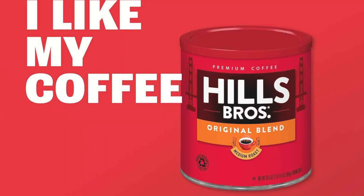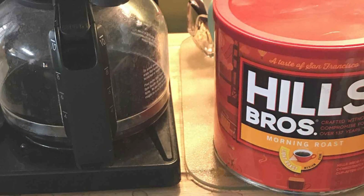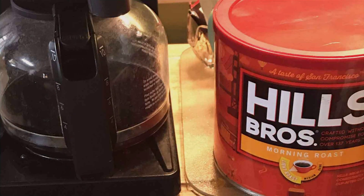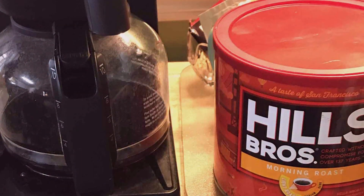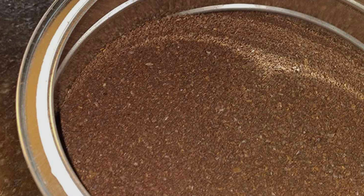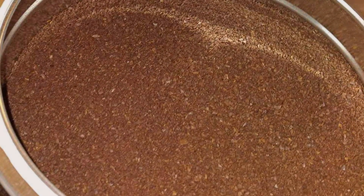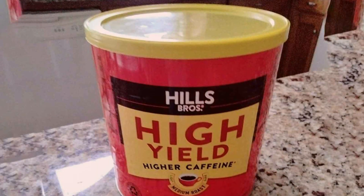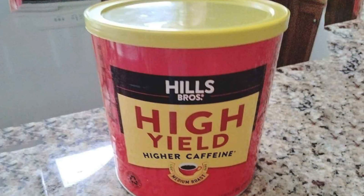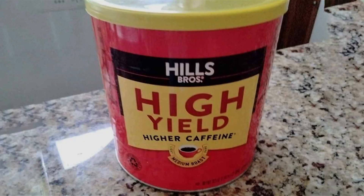Hills Bros uses premium quality coffee beans, carefully roasted to create a rich and aromatic brew. This ground coffee is suitable for various brewing methods, including drip coffee makers, French presses, and percolators, providing versatility for different preferences. The 30.5-ounce can is designed for durability and convenience, with a resealable lid to maintain freshness and an ergonomic handle for easy storage and use. Hills Bros is a trusted name in coffee, known for its commitment to quality and consistency. This large canister of ground coffee offers excellent value, providing a reliable and delicious coffee option for everyday use.